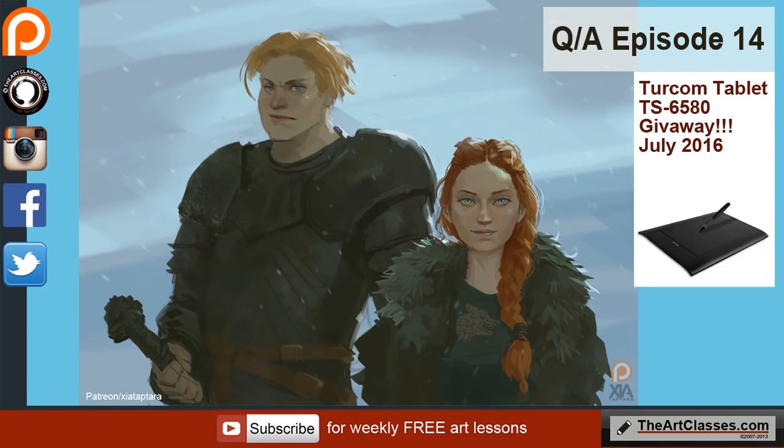Hello, welcome to artclasses.com. This is a Q&A session, episode 14. The topics today are: what kind of warm-up exercise do I do before I start painting, the question about how to study anatomy or render, and the tablet giveaway is still going on for July 2016.